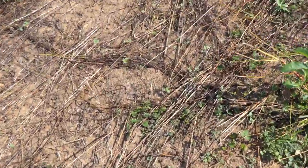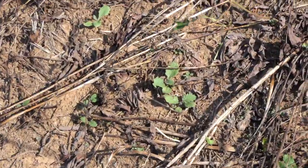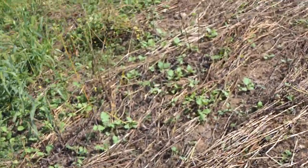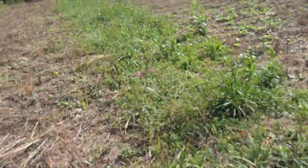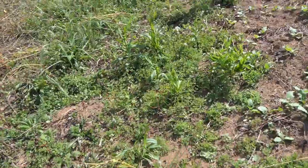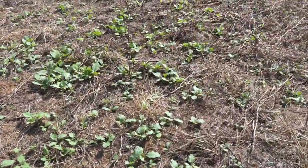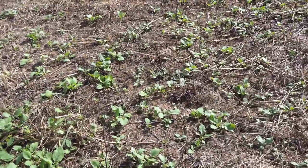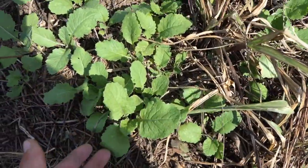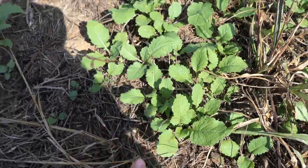You can see some of the spots are a little bare, but things are coming up. There are some brassicas up in here. There are some strips I missed, and there's some clover up in it too. Here's a good shot of the brassicas — loving how they look, nice and healthy.